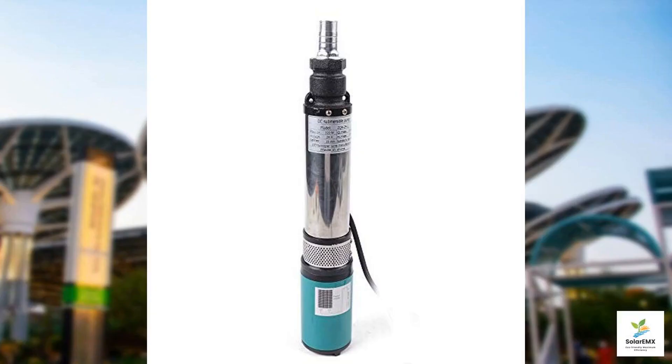Today we're taking an in-depth look at the deep well submersible pump — DC 24 volt, 320 watt, electric solar-powered water pump — a robust solution tailored for those in need of a reliable water extraction tool for deep wells, rivers, and irrigation projects. This pump is expertly engineered for both utility on the farm and for various water lifting projects in residential or industrial settings.